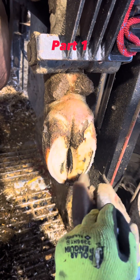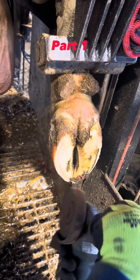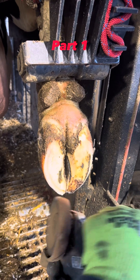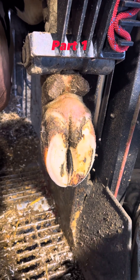These problems usually stem from standing too long — her sole starts to bruise and pushes out through the horn. And cows stand too long based on heat. Cows will stand up to cool down, or if they're overcrowded, or if they have too long of a walk to the parlor.